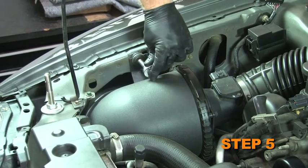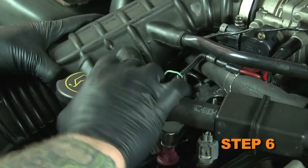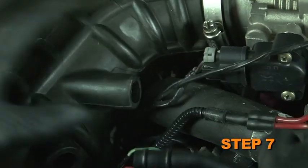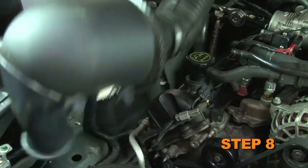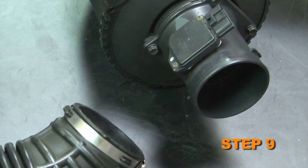Loosen and remove the bolt that retains the air cleaner. Detach the IAC line from the intake tube. Detach the PCV line from the intake tube. Remove the entire air intake assembly. Loosen the hose clamp and detach the intake tube from the mass air sensor.